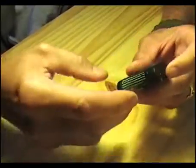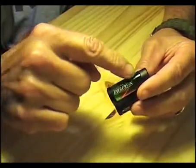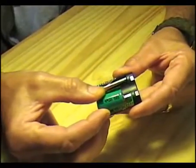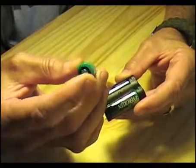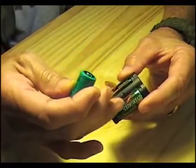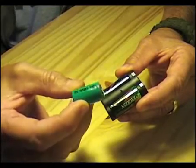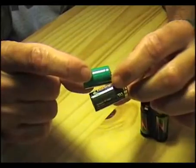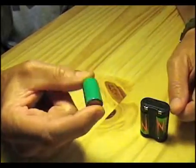Since these batteries are kind of pricey, I wanted to make my own battery which takes these 123 cells and replaces them with this smaller battery — the CR2. The big difference is this one is rechargeable and the lithium 123 batteries are not rechargeable. They do make rechargeable 123 batteries, however I don't have any, so I'm going to modify this battery to take CR2 batteries and power my camera.